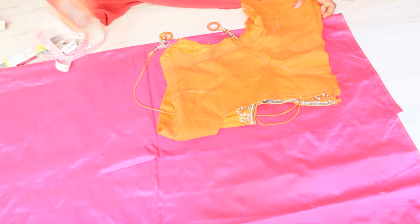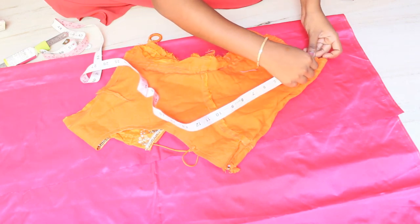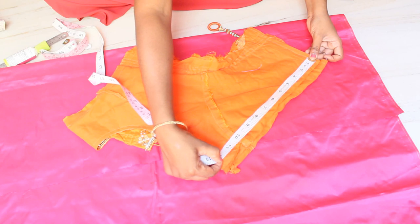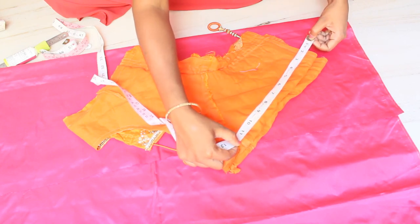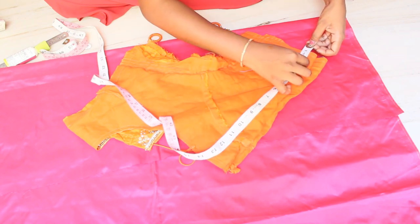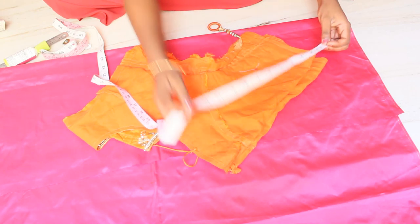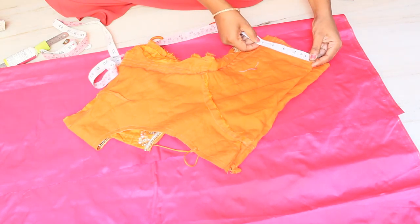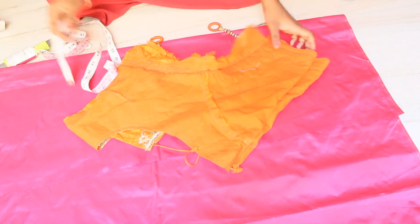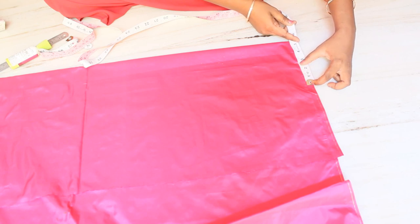You should check the armhole, then you should choose the shoulder, then you should choose the elbow. Let's check the armhole — which is now the back part.